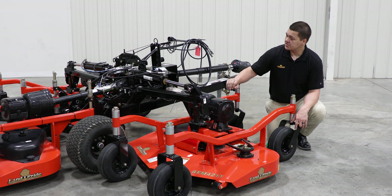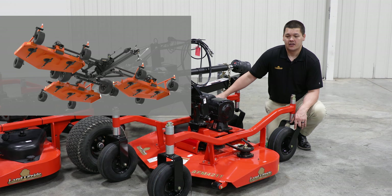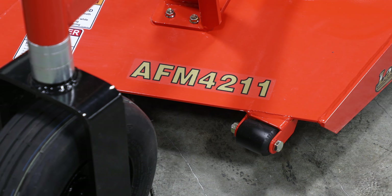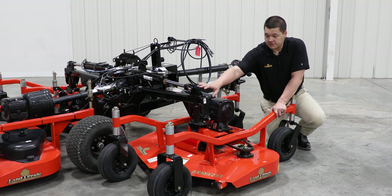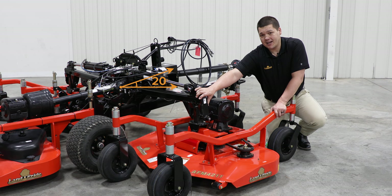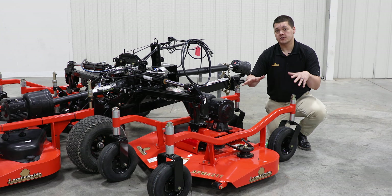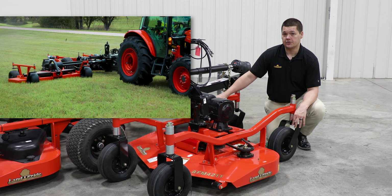All of our AFMs come standard with three blades per deck. They also have anti-scalp rollers on both the front and the back of the decks. This AFM has a great flex range of 20 plus degrees front to back and left to right, which really allows the implement to follow the contours of the ground and give you a nice clean cut.